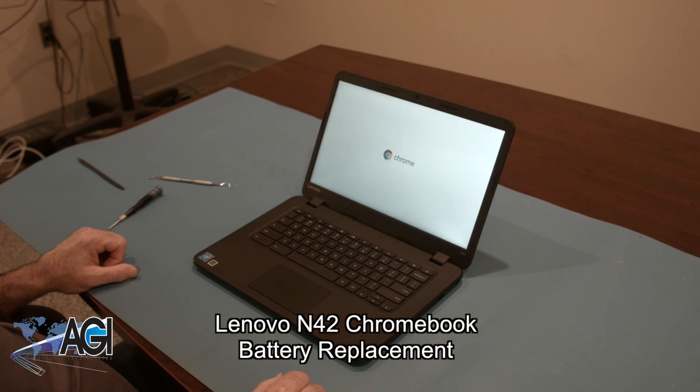Hello, today we'll be showing you how to replace the battery in a Lenovo N42 Chromebook.